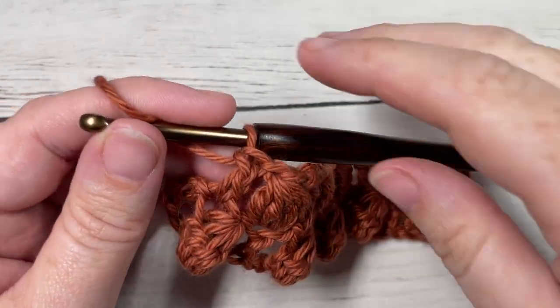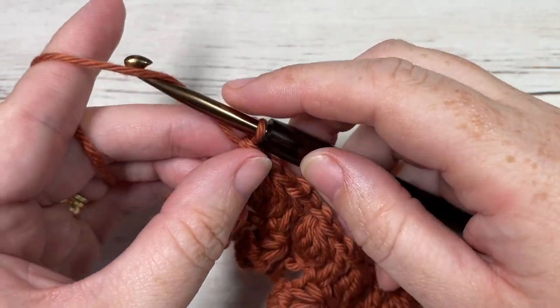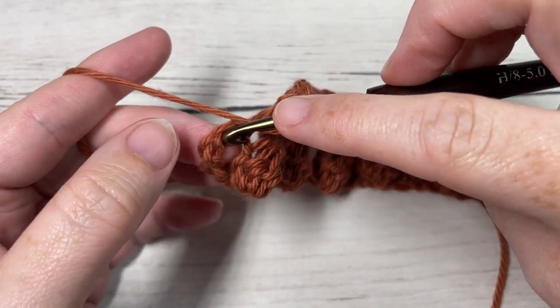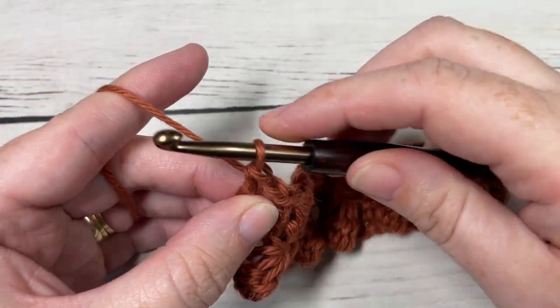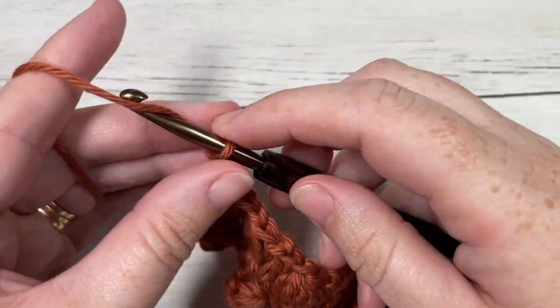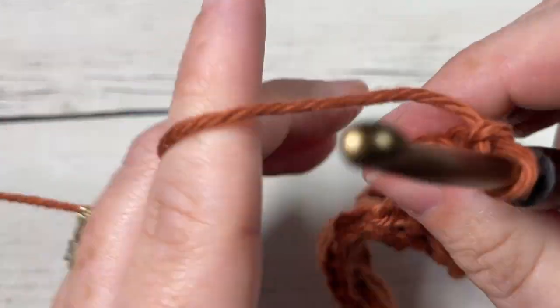Here at the end of Row 2, I've worked a double crochet into the top of the final bobble, chain one, and then into your third chain of that starting chain work one double crochet stitch. You're then going to chain four and turn your work.